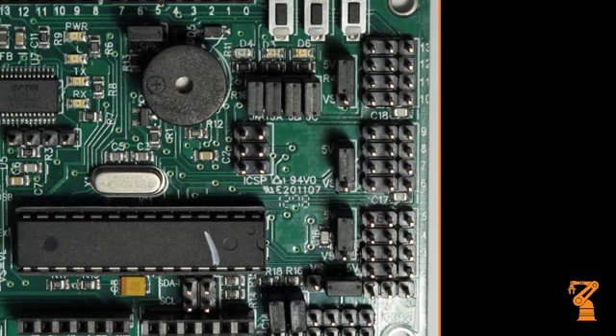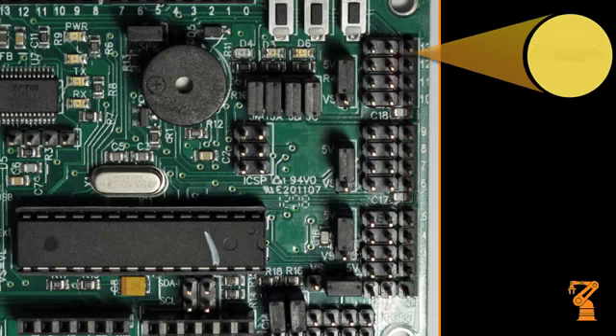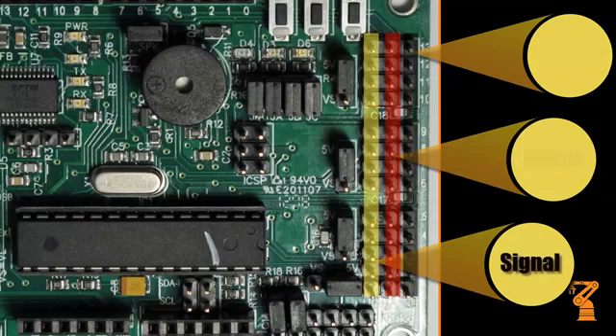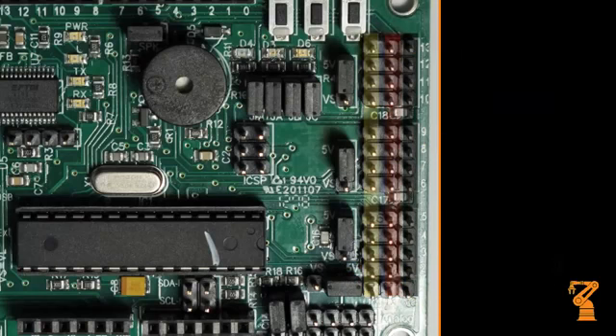For example, on a typical servo, the outside row would have the black wire, the middle row is the red wire, and the inside row would be the yellow or the white wire, depending on your servo.